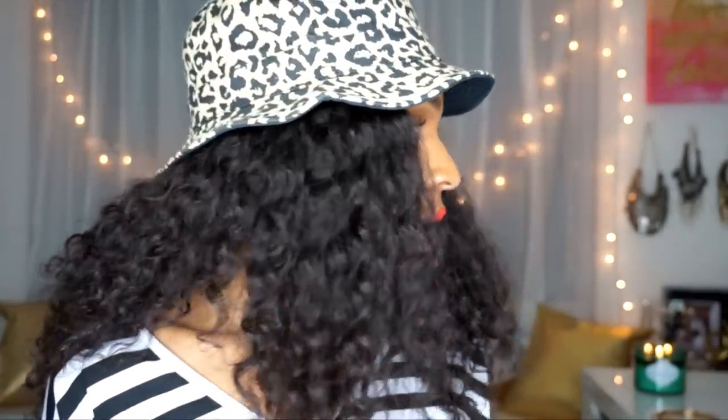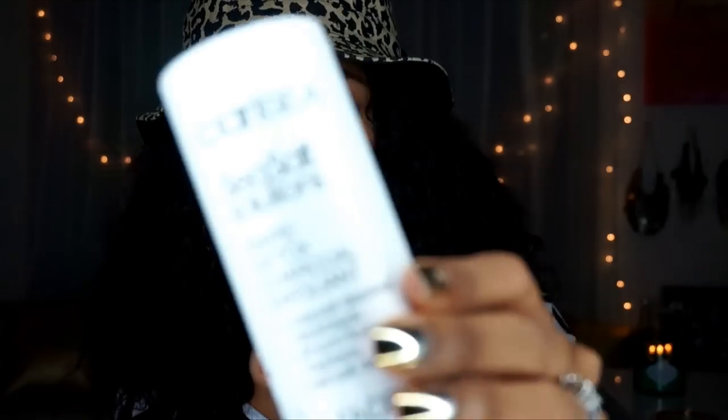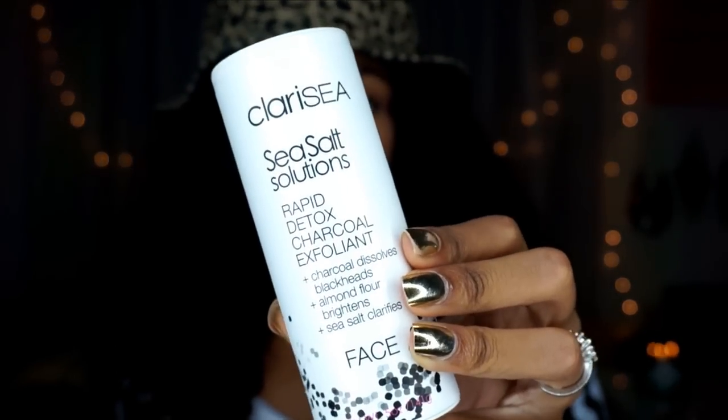The last favorite I want to mention is something I've only been using for a couple of days — the Clara C Sea Salt Solutions Rapid Detox Charcoal Exfoliate. You can use it on its own or mix it with a face wash. The first time I used it I mixed it with my GlamGlow face wash, which is already a charcoal face wash, so it was dual-action charcoal. It has charcoal to dissolve blackheads, almond flour to brighten, and sea salt to clarify.